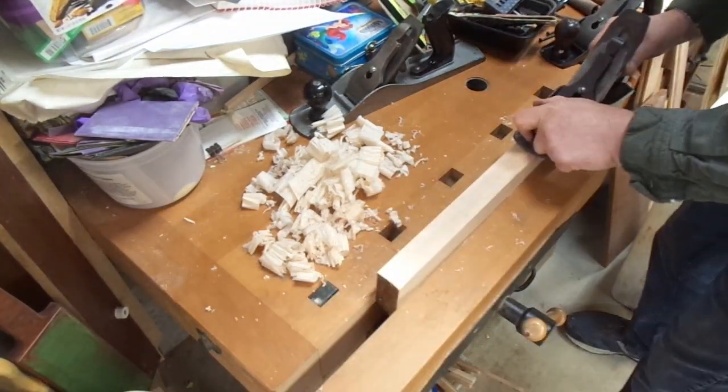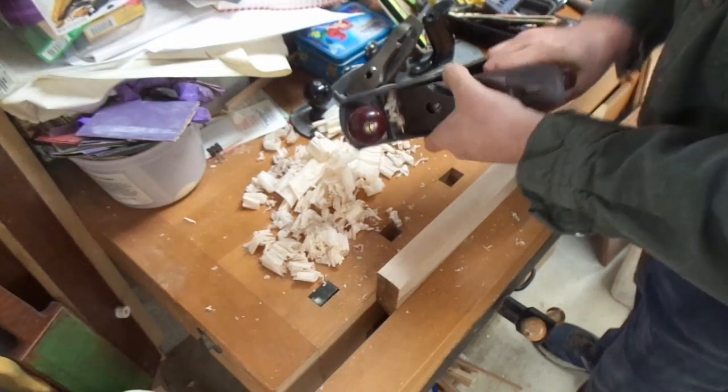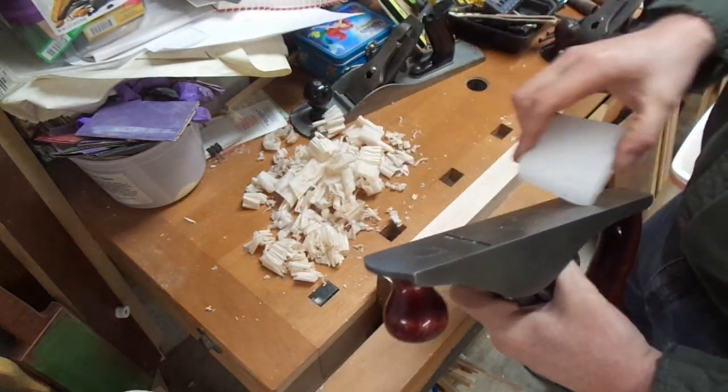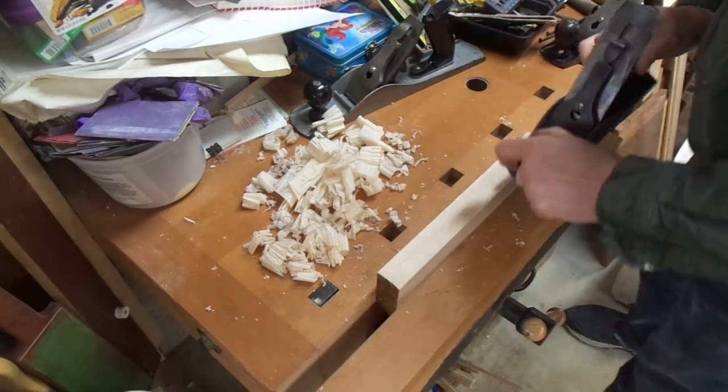I can't seem to get the same cut out of it. I keep a piece of paraffin wax handy — I'll re-wax the sole just in case.